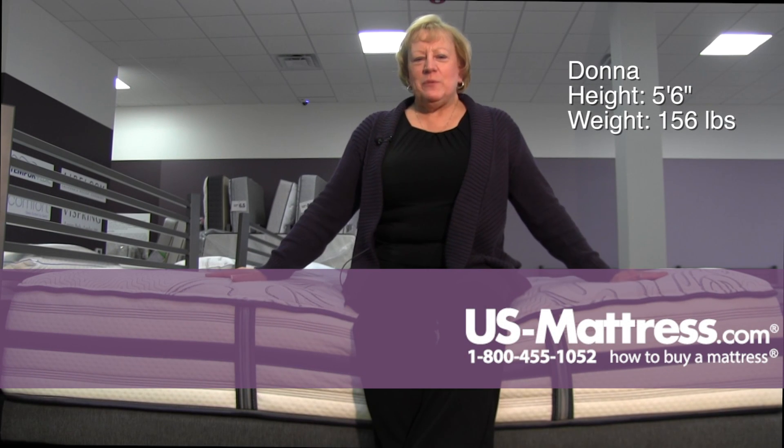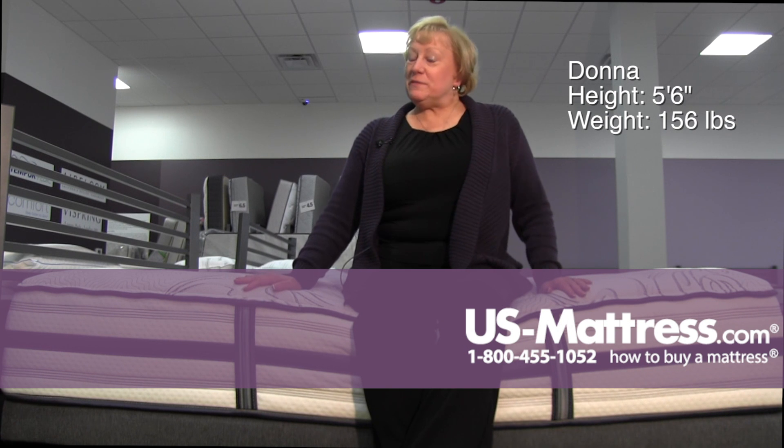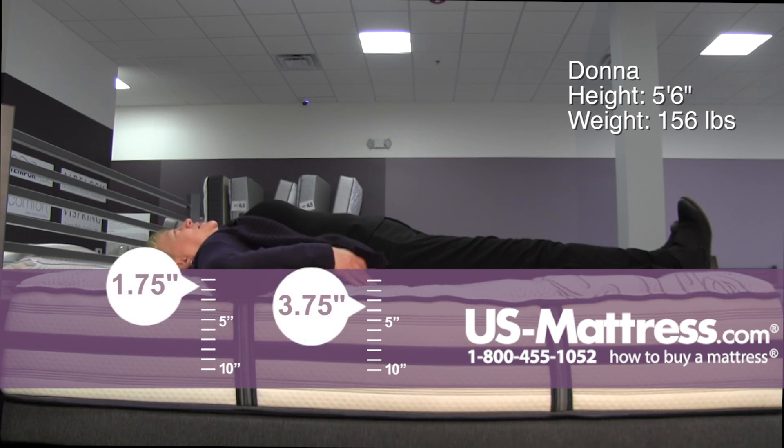I'm sitting on a Simmons Beautyrest Recharge Ultra Lydia Manor II Luxury Firm Mattress. It has a very firm edge support and a firm feel.